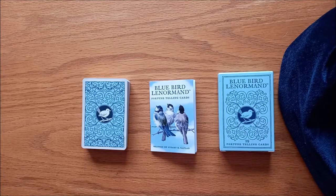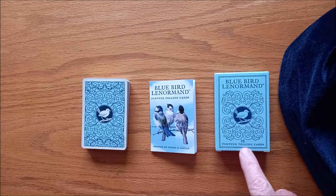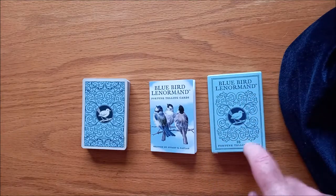Hi, it's Nat from Tubby Tarot again. Welcome to another deck review. Today we're going to be looking at the Bluebird Lenormand. It is an extended pack of Lenormand cards. It has 38 cards instead of 36, and obviously it's based off the original Madame Lenormand deck. This is by US Game Systems.